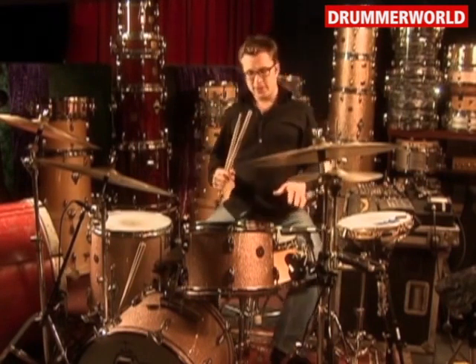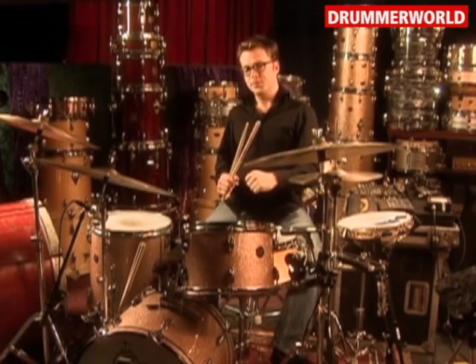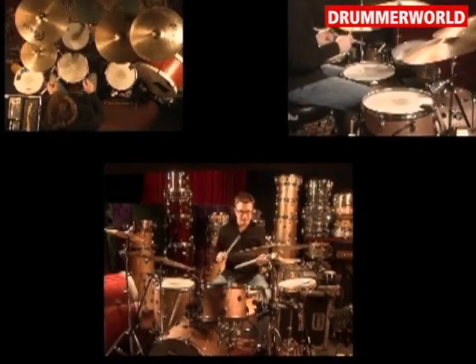So this rhythm that I came up with has the 2-3 clave implied in it, and then the second half of it is just the right, right, left, right, right, left, right, left sticking. So what you get is...